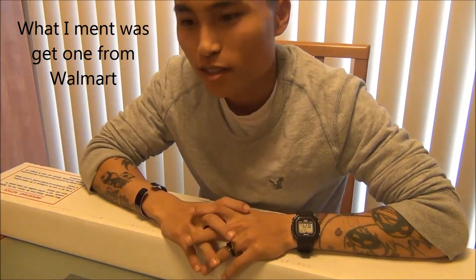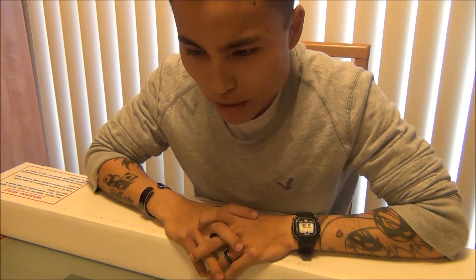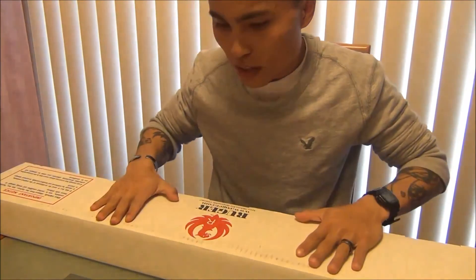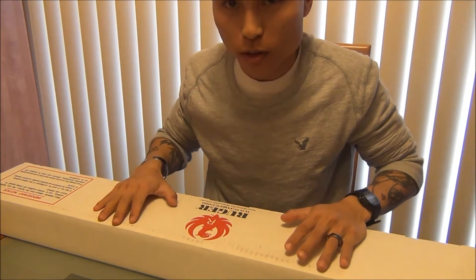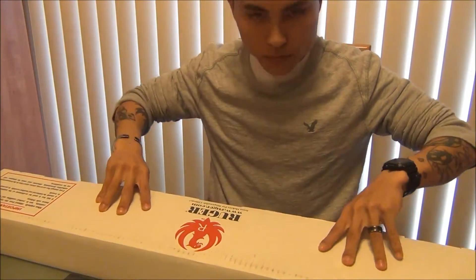I was thinking, well maybe I should go for the cheap Walmart version, or maybe I'll go to a high-end place or whatever. But then I realized, why not a 10-22 tactical? So I picked up one — picked up the 10-22 tactical with a threaded barrel — and I figured I'd show y'all, open it up with y'all and take a look. So here we go.